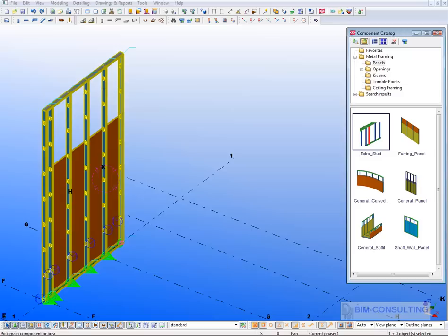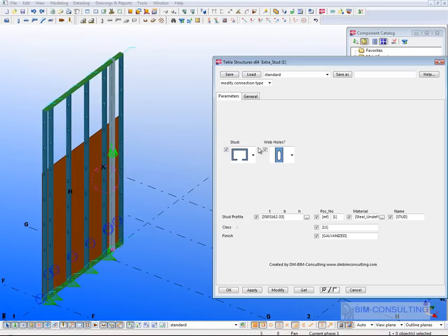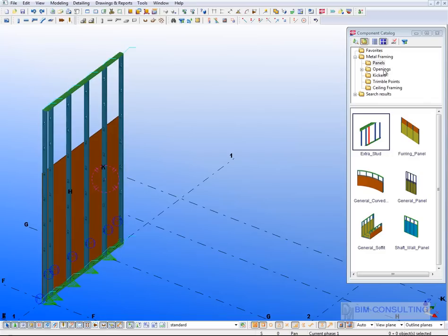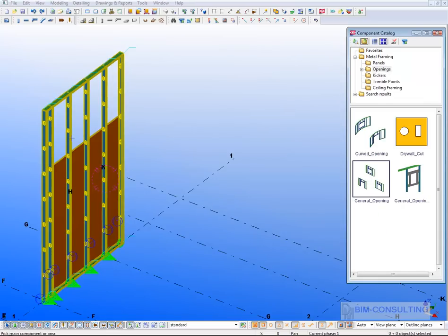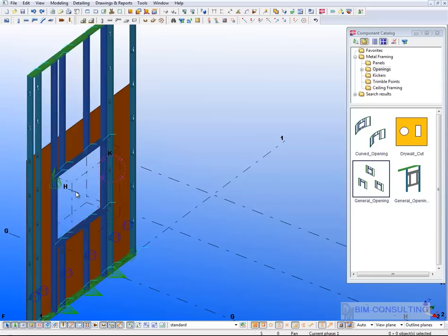If you need extra studs, you can just select the panel and pick a point to place a new stud. You can control the rotation of that stud using the pull-down menu. If you need opening framing in the panel, you just select the panel and the bottom left-hand corner of the opening, and that puts the opening framing in for you.